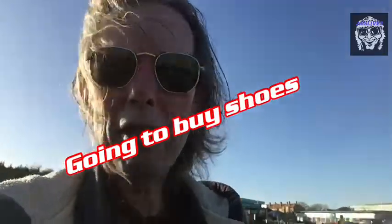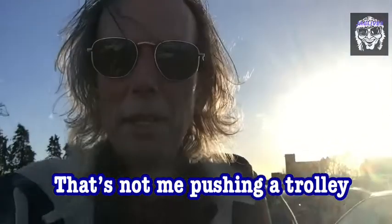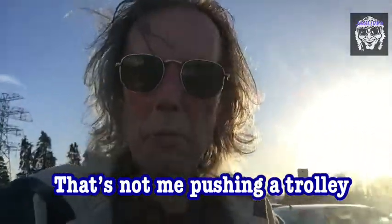Right folks, we have arrived at the green pyramid of consumerism — here it is, and we're going in. Let's see what they've got. It's going to be very plain and boring shoes — I'm not going to spend any more than 20 quid. 20 quid is the maximum.